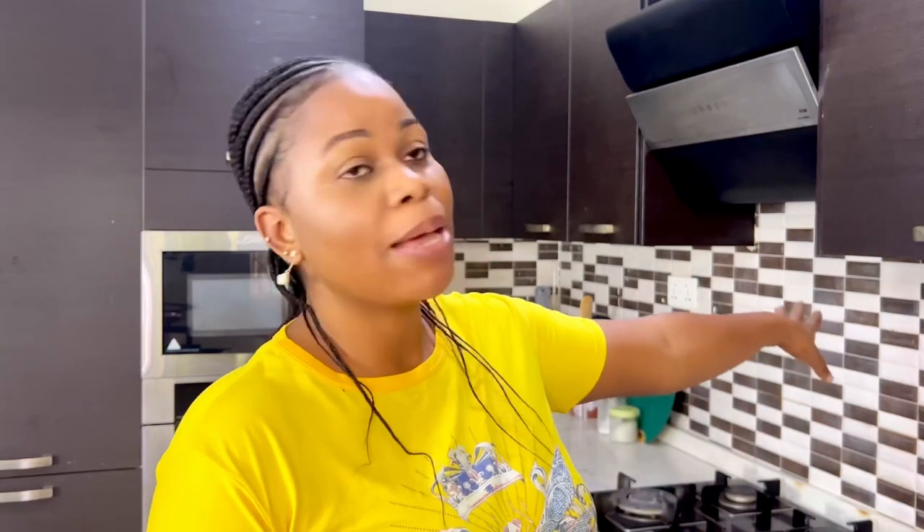Today I'm going to be cleaning our backsplash once again because I've done it before using a particular product that you guys would have already seen. I also want to clean my hob and my cooker. The last time I used this product I wanted to try to clean my cooker top but I was not able to do it because I got very tired.